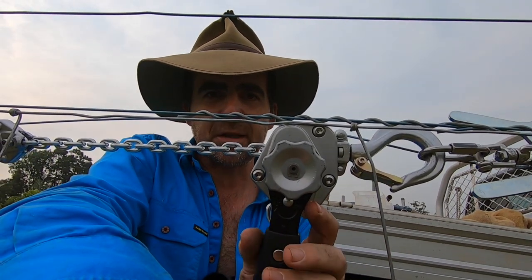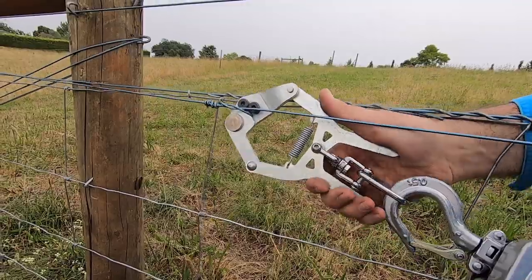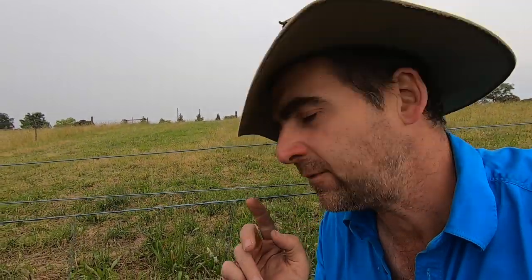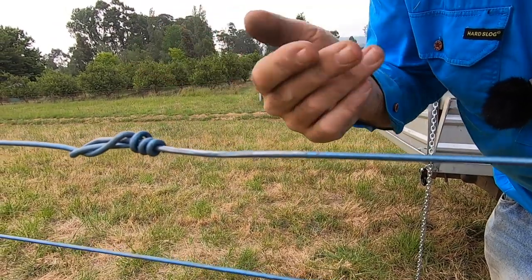Now that I've got the knot tied off, the process for undoing the strainers is reasonably simple — I simply move that lug, undo, then release the hand grip. Done. The strainers didn't add any extra bulk to the knot tying process or get in the way at all. The putting on and taking the strainers off the wire was actually a lot simpler with the Jack the Gripper. One thing I will note is that with this blue wire, they are taking the blue off where they pinch down on the wire. However, this knot done with Haze strainers has also removed bluing from the wire where they were gripping — so not much difference in terms of damage to the wire from either set of strainers.